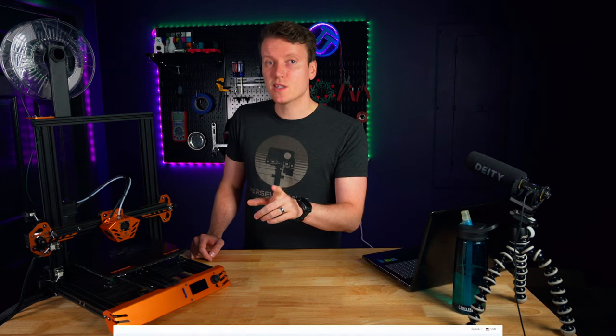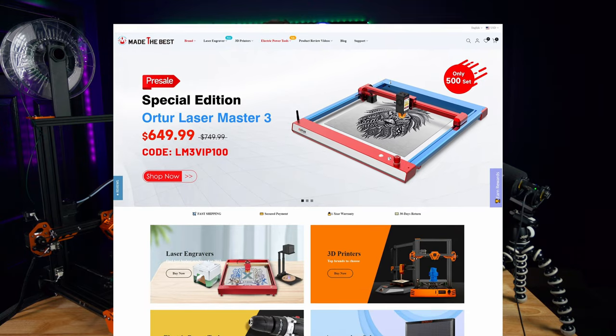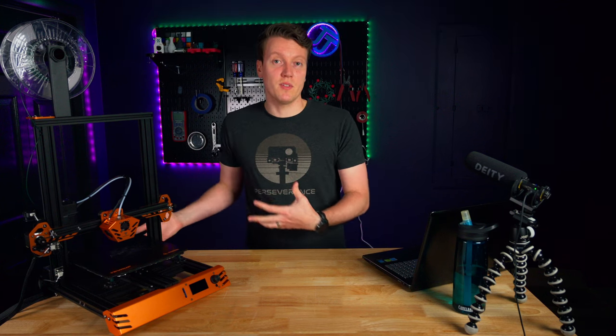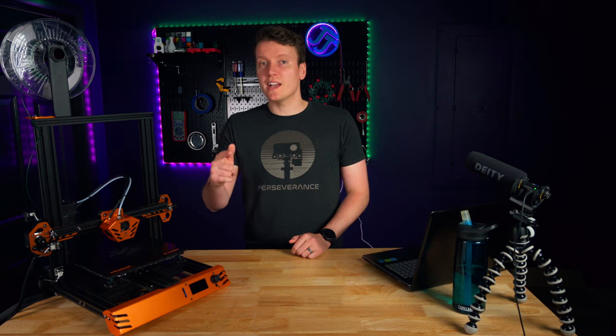This video is sponsored by the website Made the Best. It's an online retailer similar to Amazon or AliExpress. A lot of 3D printers are listed on there, which is why they've sponsored several of my videos. If you're looking for a 3D printer, check them out — they might have a better price than where you were thinking of buying anyway, and I usually have coupons in the description below that can get you an even better deal.